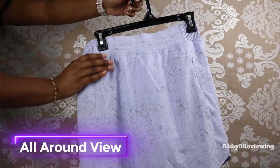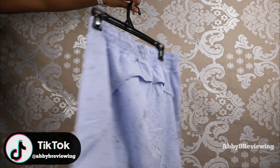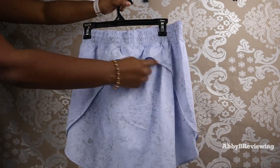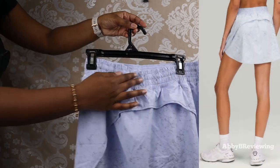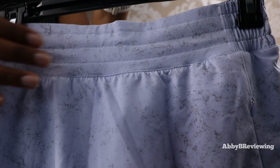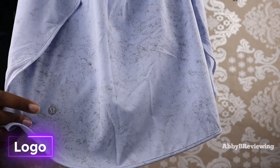First I'm going to show you guys the front and back. Here is the front of the skirt — we have a little zipper pocket right here. Coming over to the back, we do have a vent going all along the back here to keep you cool, and we also have a ruching design at the back. At the front it is more smooth, and at the back we do have a traditional silver Lululemon logo.